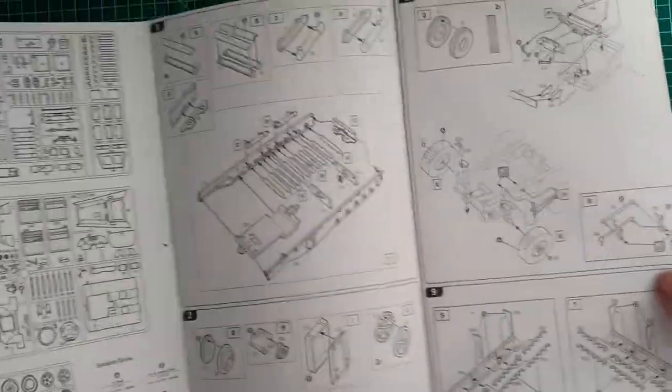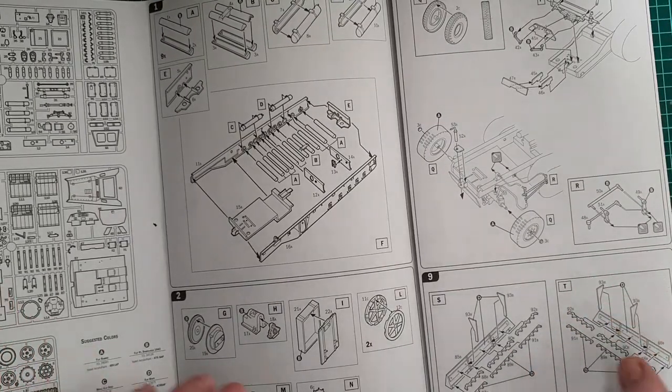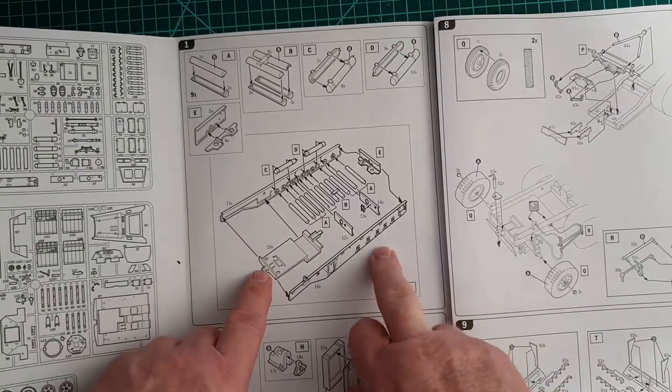This is the SWS version. There is an Opel Maultier version as well, which I also have and will do a review on in due course. Let's go to the first step.